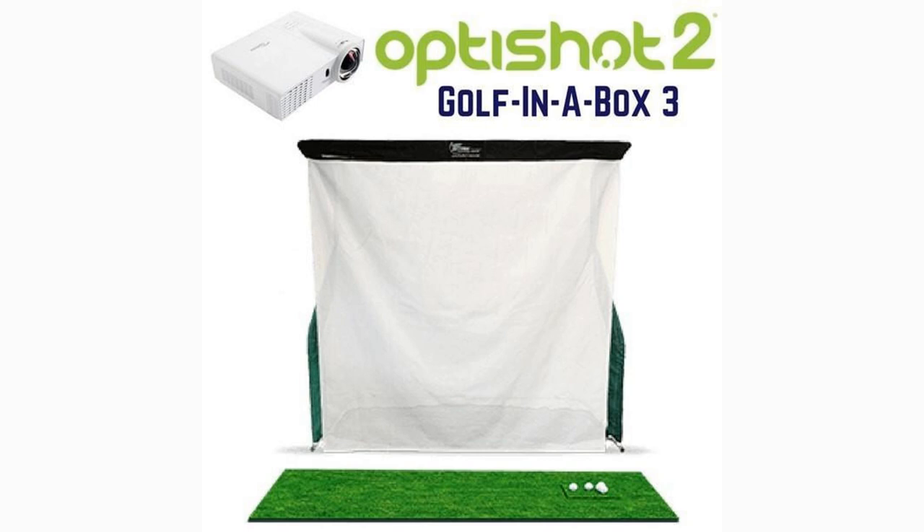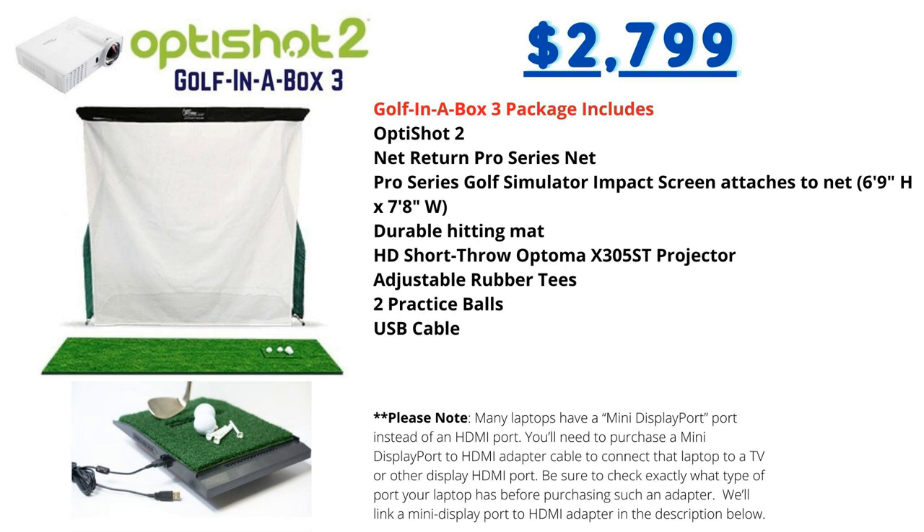Next on our list is the OptiShot Golf in a Box 3 simulator package from Rain or Shine Golf. The package features the OptiShot 2 golf simulator system, Net Return practice net, hitting mat, simulator screen, and projector. With this package you get the Net Return Pro Series net — widely known as the best golf net on the market — the Pro Series golf simulator impact screen, a durable hitting mat, and an HD short-throw Optoma projector. This package saves you thousands compared to many other golf simulator setups and comes in at $2,800.